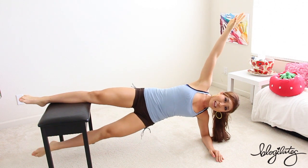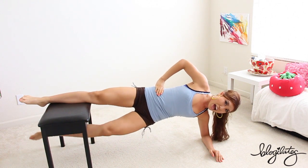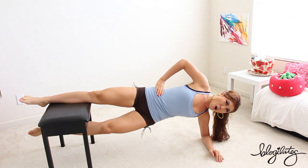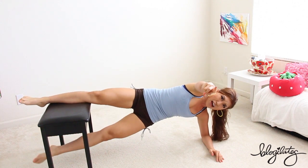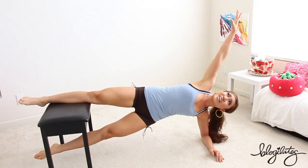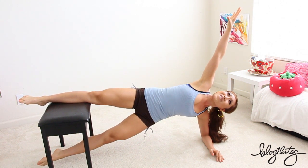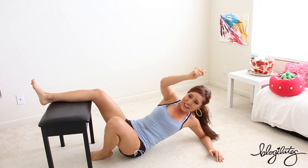Here we go. Lift, lift, lift, lift. Come on, harder, higher. Eight more — let's go. Eight, seven, six, five, four, three, come on, two, one. Hold it. Five, four, three, two, one. Bring it down. Very nice.